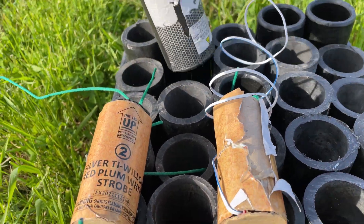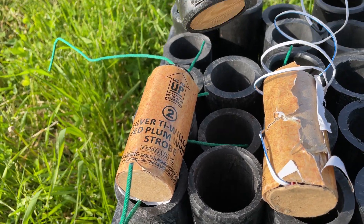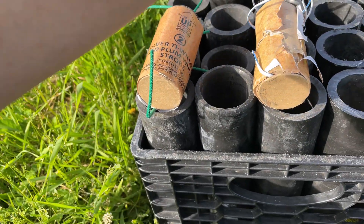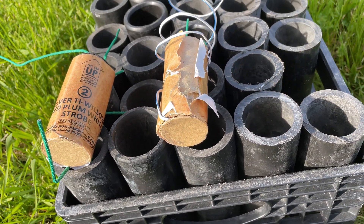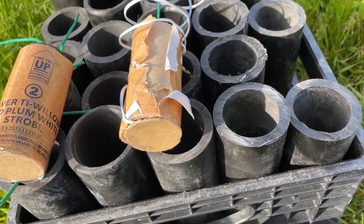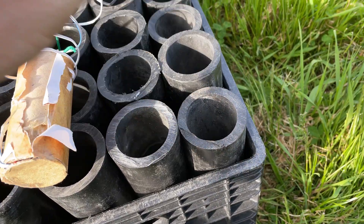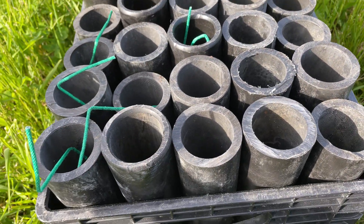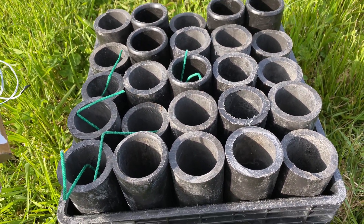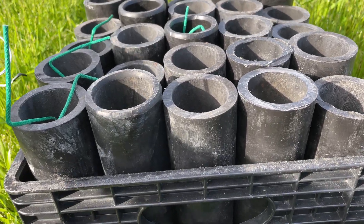All the tubes were plugged. Those are one-inch plugs down in there. You can see, depending on how they were made and how they were cut, the bases were cut off and plugged, so some of them are slightly different heights.